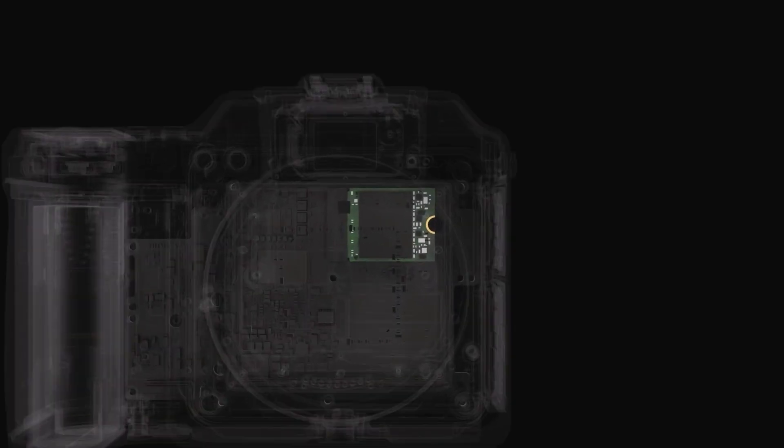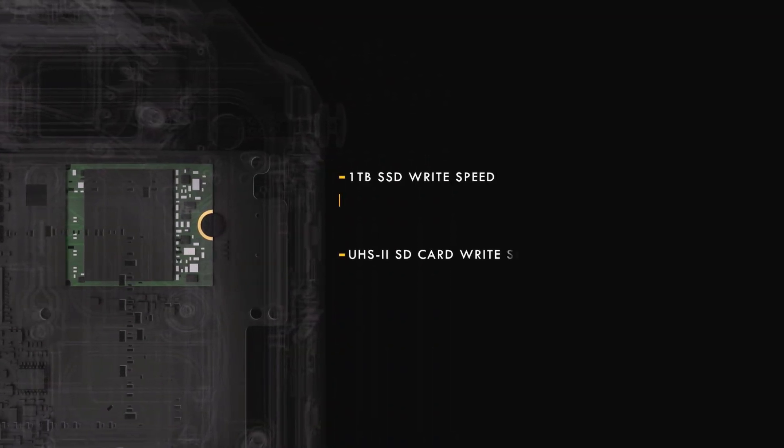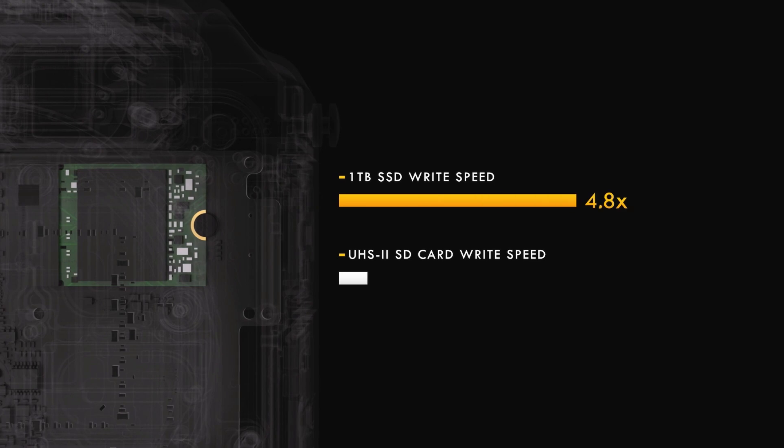In terms of storage options, rather than the conventional two-slot card design, we've gone for a one terabyte internal SSD. That delivers much faster read-write times, which enables us to deliver the high shooting speeds for the camera.